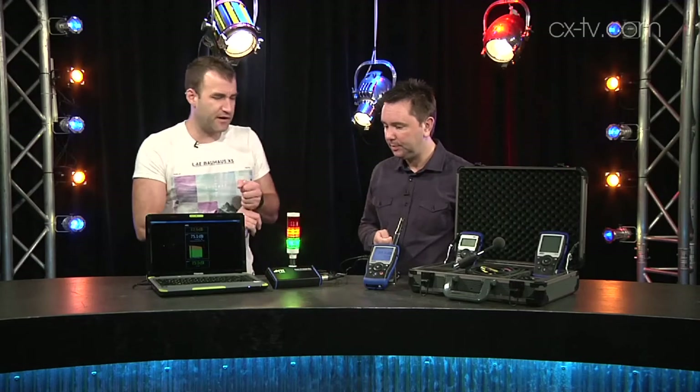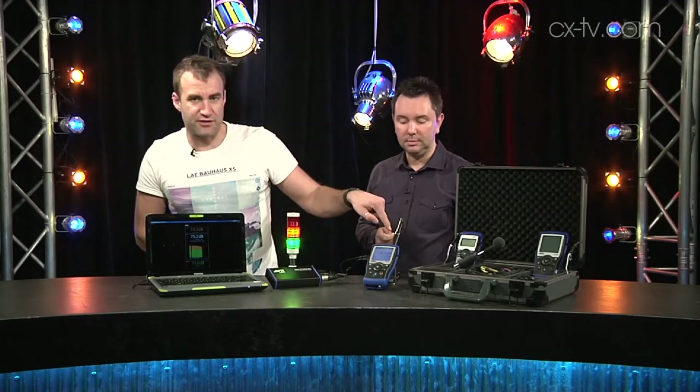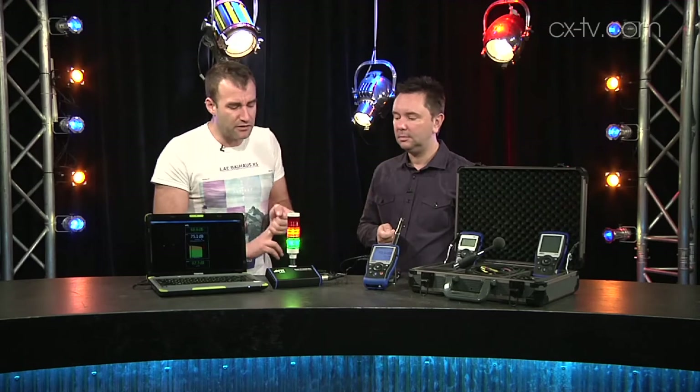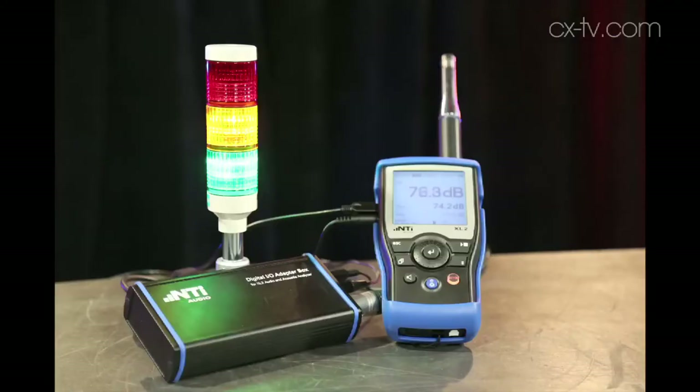We should briefly mention that you can input not just a reference mic signal but also line level signal for measurements, which is all useful. But we're looking at it from a live sound perspective because that's most relevant to our viewership. What we've got connected today is a type-approved microphone — you can get a type approval license which gives you measurements that will stand up in court, at least in Australia.